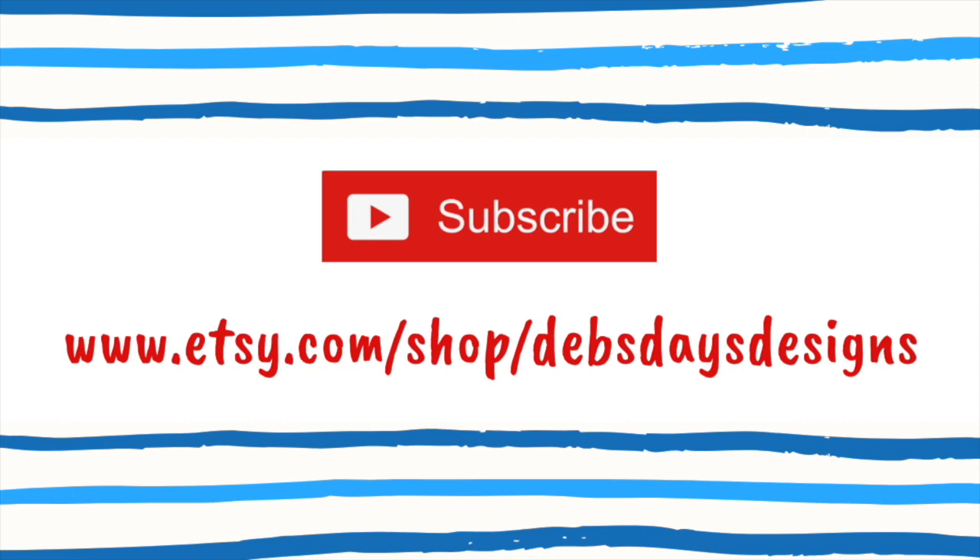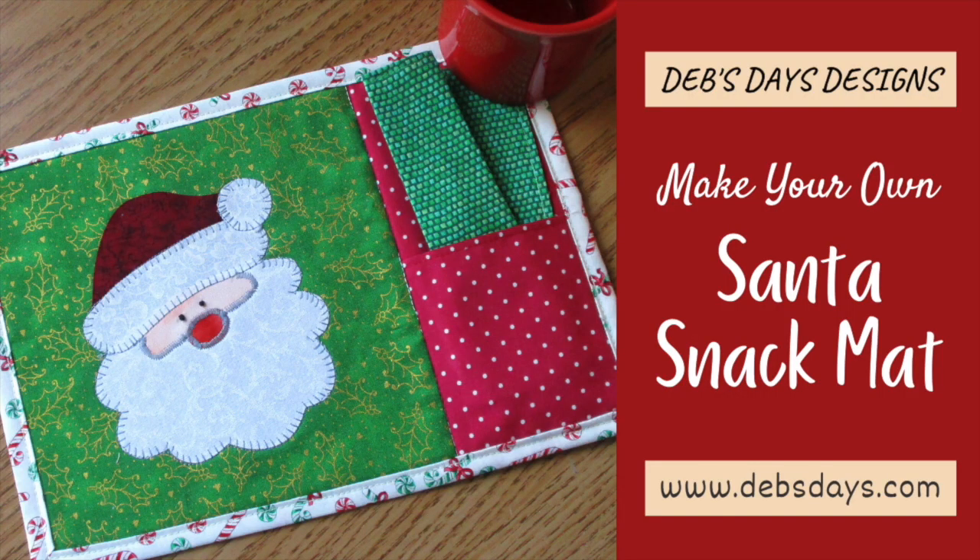If you'd like to see more projects like this one, don't forget to subscribe to my YouTube channel and check out all my other snack mats and holiday projects over at my Etsy shop, Deb's Days Designs. See you next time with another project!